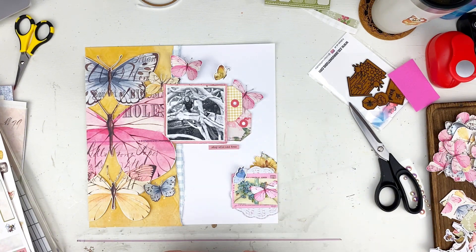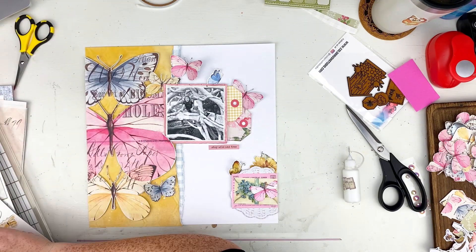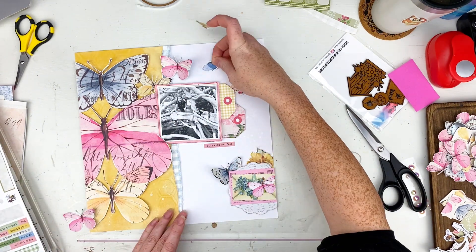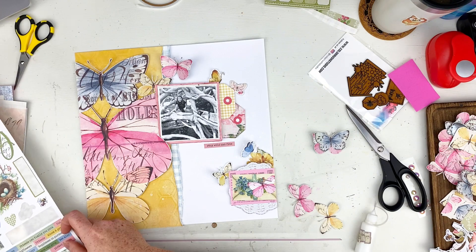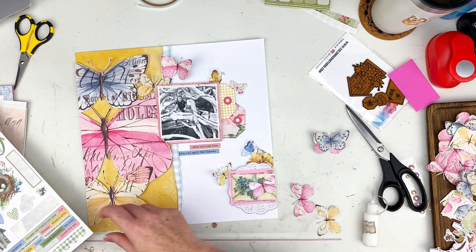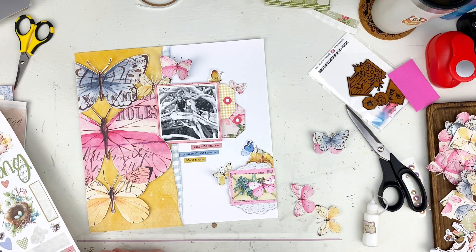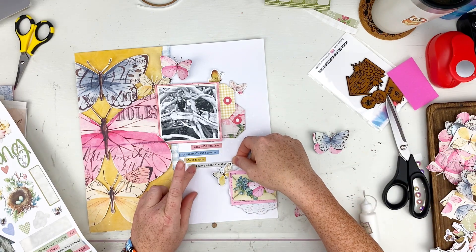I went ahead and added some foam behind a piece on the bottom right-hand side and glued it down. I'm playing with the butterflies because I can't figure out where I want them — that yellow one moves, the blue and yellow ones from the top of the photo switch places. I keep moving them back and forth. I looked at some of them layered and thought it was cute, but decided against it because the first thing I'd want to do is run the layered ones through my sewing machine, and I was not pulling that out right now when I'm so close to having the layout done.